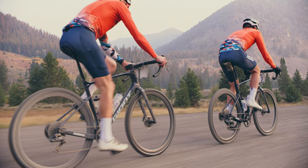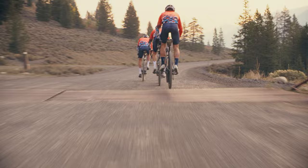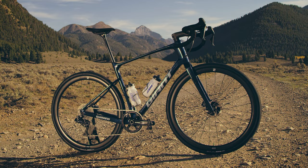With the added capabilities of the lower bottom bracket, the bigger tires, and then you throw on a dropper post, we're going to be having way more fun on these things, and you're going to take the gravel bike to the next level.